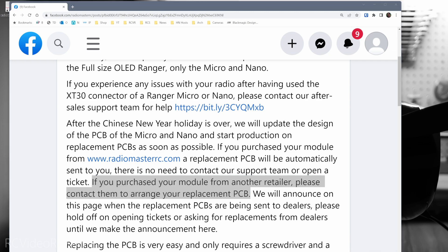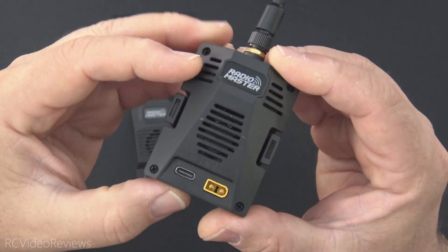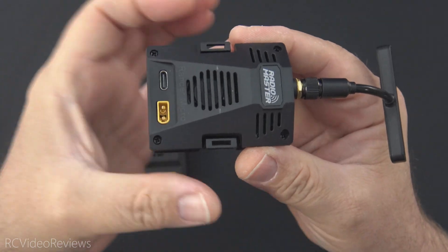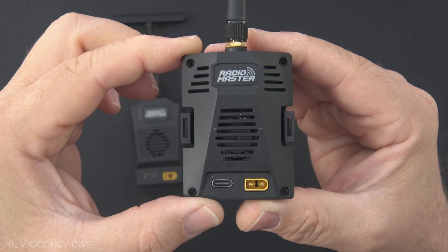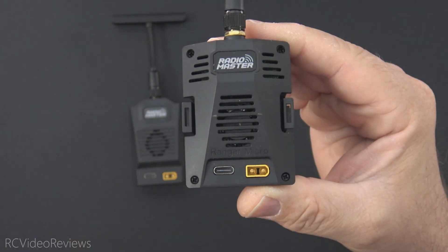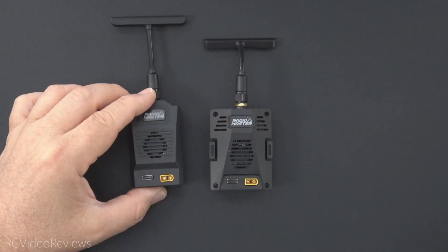For those of you who've never done this before, don't worry about replacing these. For those of us involved with Express LRS from the early days, when we bought Express LRS we actually only got the PCB and had to insert it into a project box ourselves. Radiomaster says you'll only need a screwdriver to make the replacement — take out a couple of screws, take the cover off, put the new PCB in, and you'll be all set. It's a fairly trivial replacement.